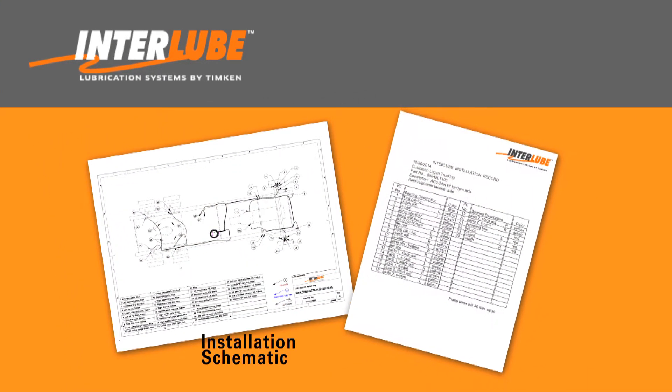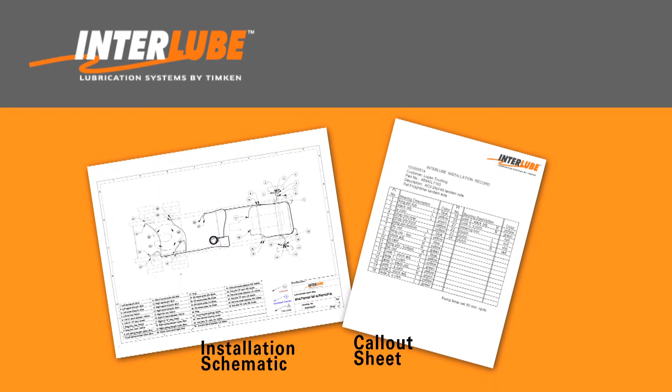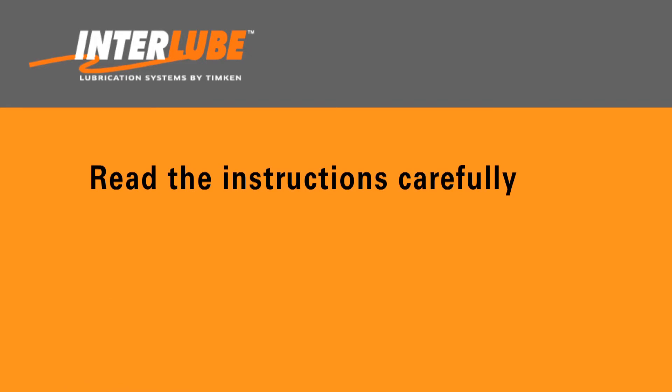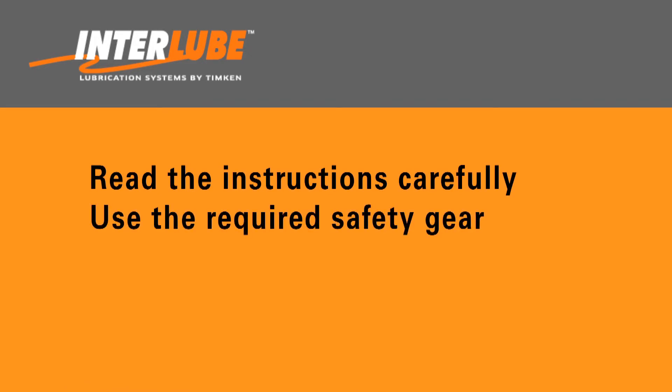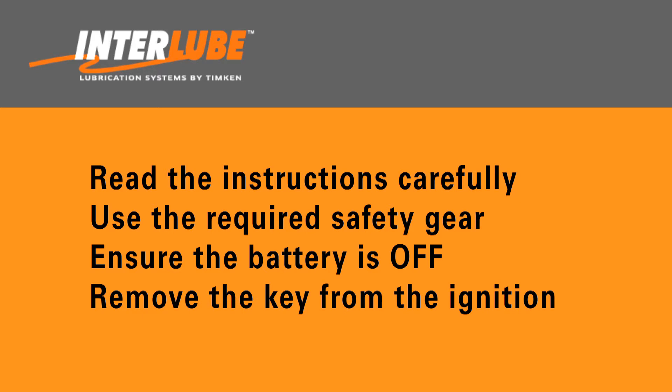A call-out sheet is also created to identify the point numbers and position description of each line to aid the installers. Be sure to read the instructions carefully and always use the required safety gear when installing an Interlube kit. Also, ensure the battery is off and remove the key from the ignition before starting the installation.